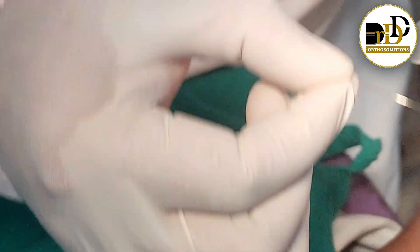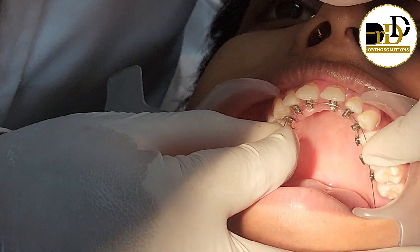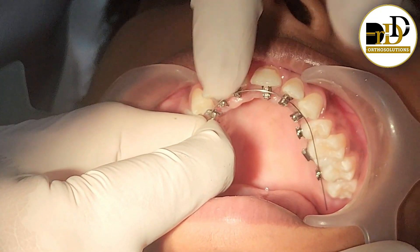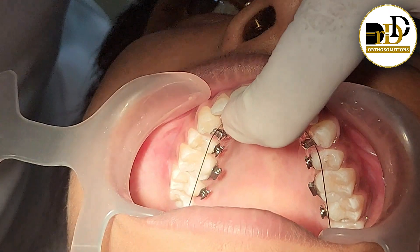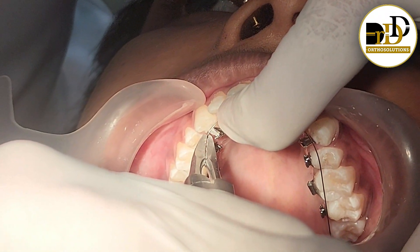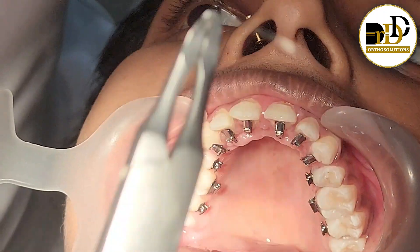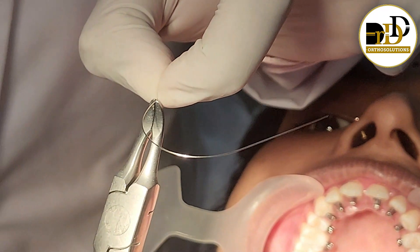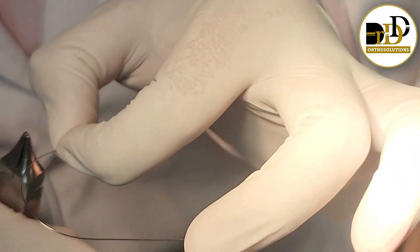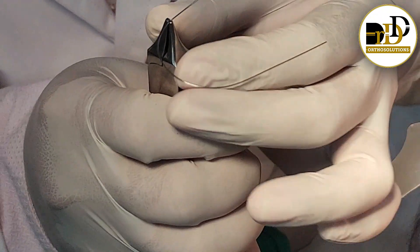Next, we are going to check the patient to decide how much bend we want to give. At the canine region, we are going to create the bend by using the bird beak plier.